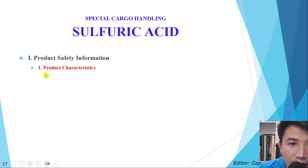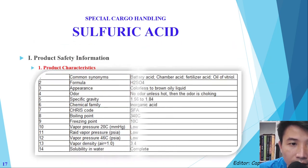Number one: understand sulfuric acid. The first thing is the chemical formula. The second is appearance — it is colorless. The next is density, which is very high — it is a very heavy liquid, with a density of 1.56 to 1.484. The third is the boiling point, and the vapor density is also very heavy at 3.4.